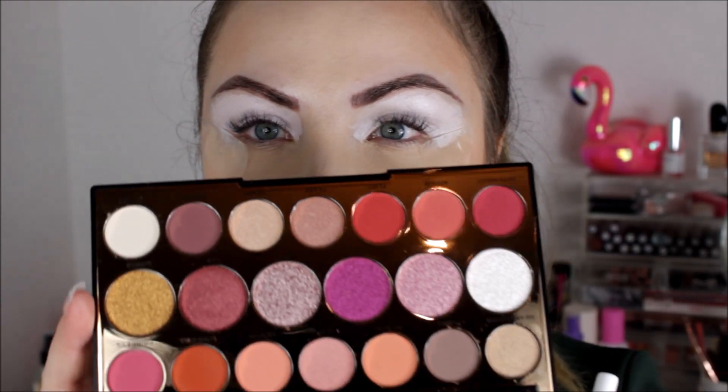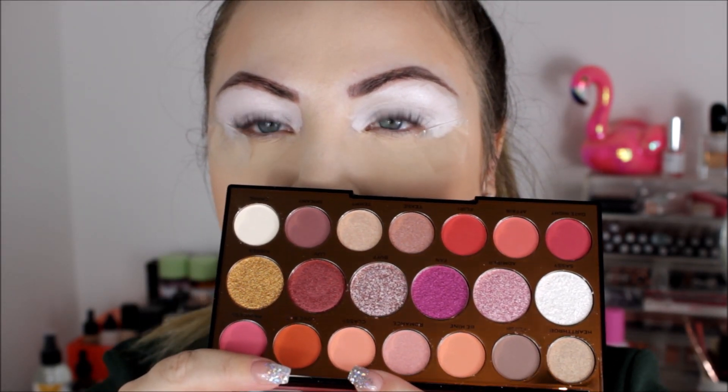As usual, if you watch any of my videos, you'll know that I use the Revolution Cut Crease Canvas on my eyes just to prime. I'm going a bit old school today because I haven't done this in so long — I've just put a little bit of tape on my eyes just to make the eyeshadow nice and sharp. Okay, so we are nice and zoomed in.